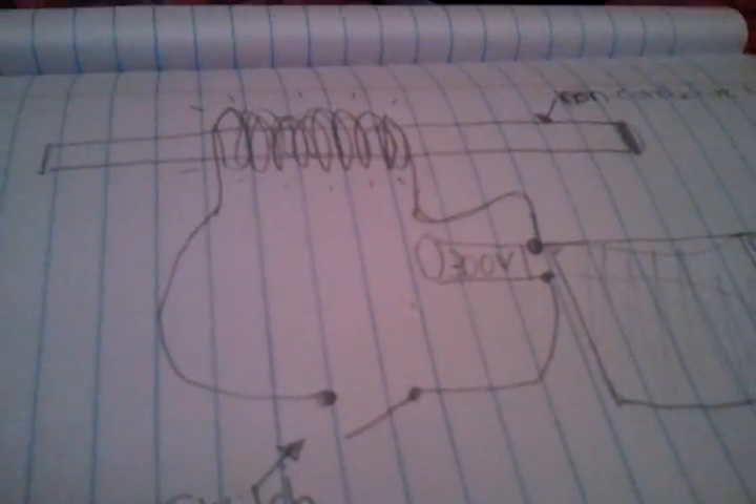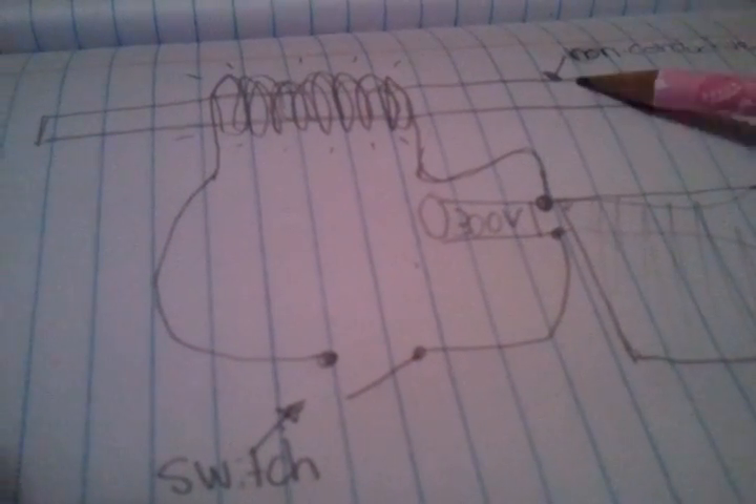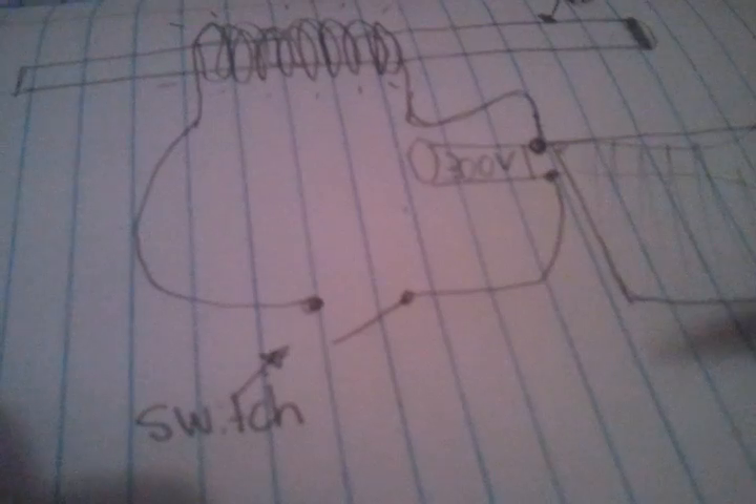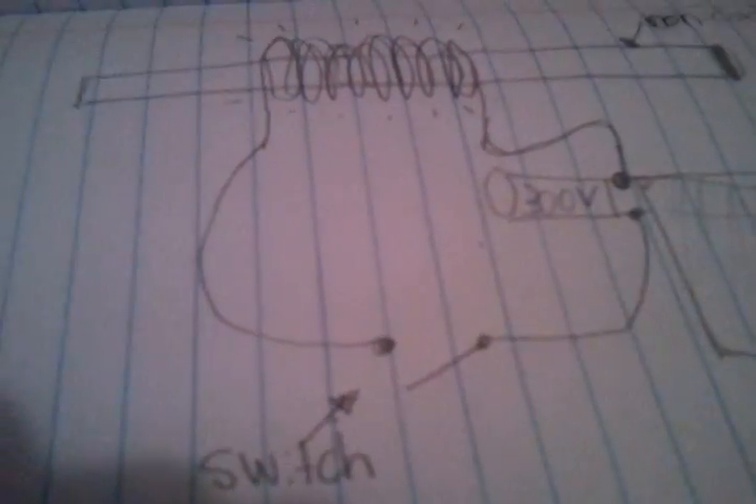Hello, on this tutorial on how to make a coil gun, you will follow my instructions so you will find out. This is the schematics to make the coil gun.